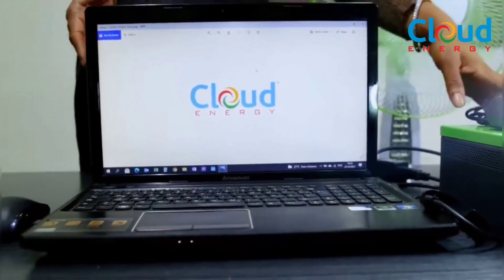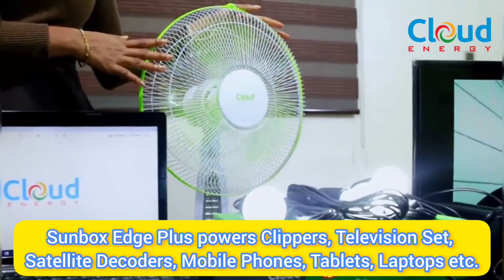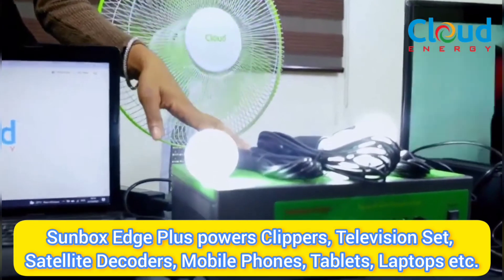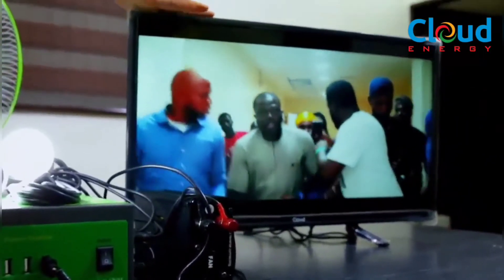Here we have the Cloud Energy Sunbox Edge Plus powering a laptop, a standing fan, three light bulbs, a mobile phone, and a television set simultaneously. Now you know about the Cloud Energy Sunbox Edge Plus. You too can enjoy 24/7 electricity by getting yours at any of our partner stores, on our website, or by calling the phone number on your screen. Thank you and have a great day!